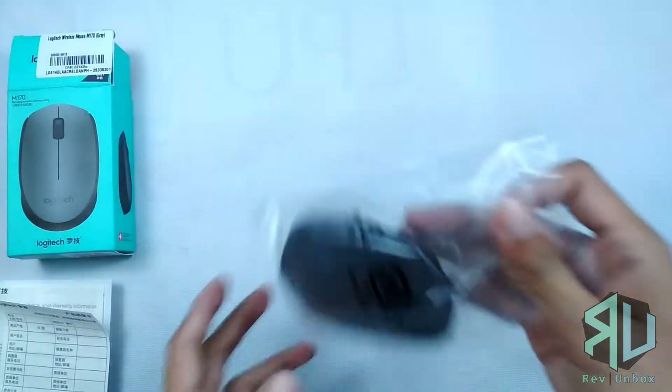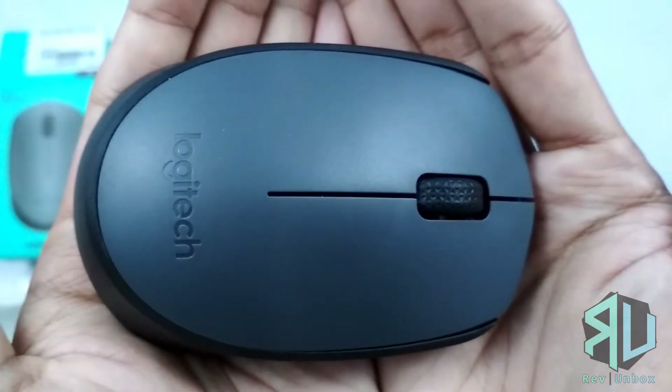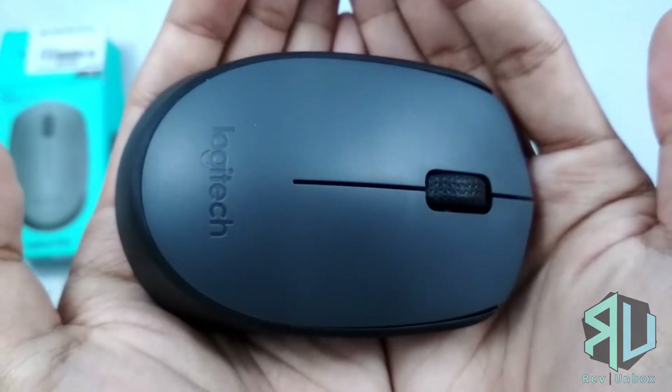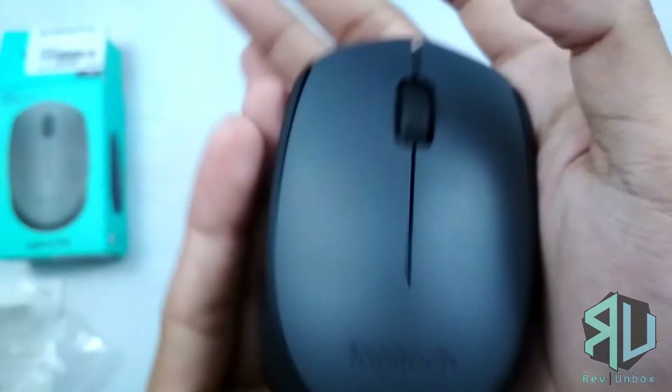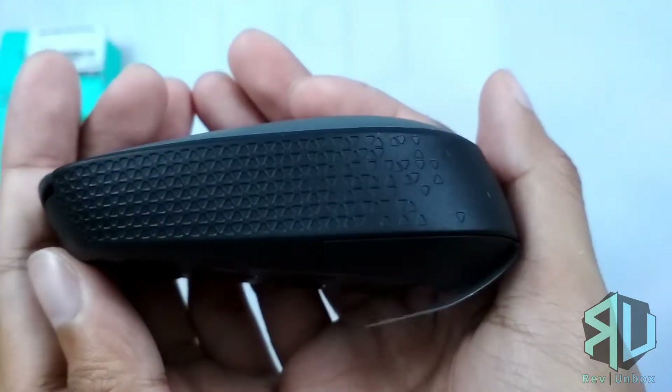So let's go check the mouse. The top has a matte texture and it also has the logo debossed on it. The mouse has a symmetrical design, so this is a good choice for those who are left-handed.